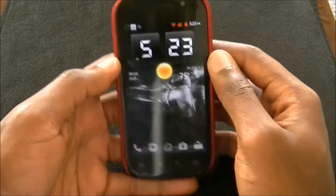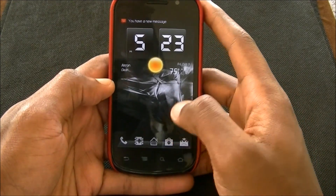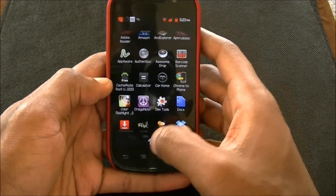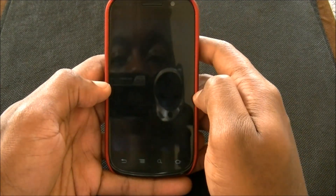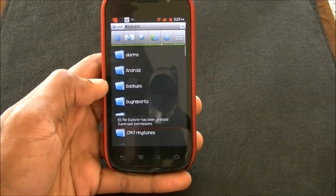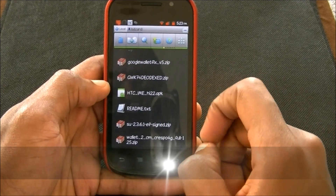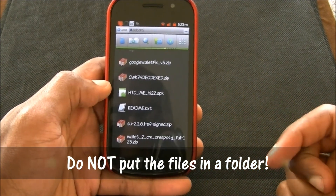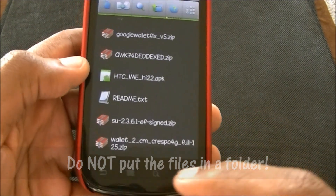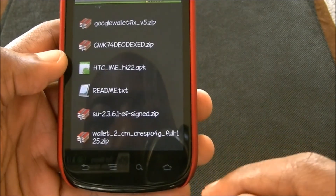Now you know where to get them from. Now go ahead and put them on your SD card. I'll show you where I put mine. Make sure you put them on the root of the SD card, so don't put them in a folder. I am on the 125 version, not the 126. So you want to make sure you have the wallet.2cm Crespo 4G full, the 125 zip.